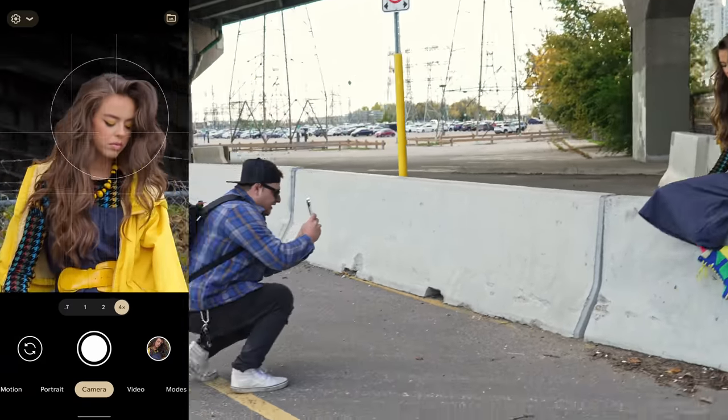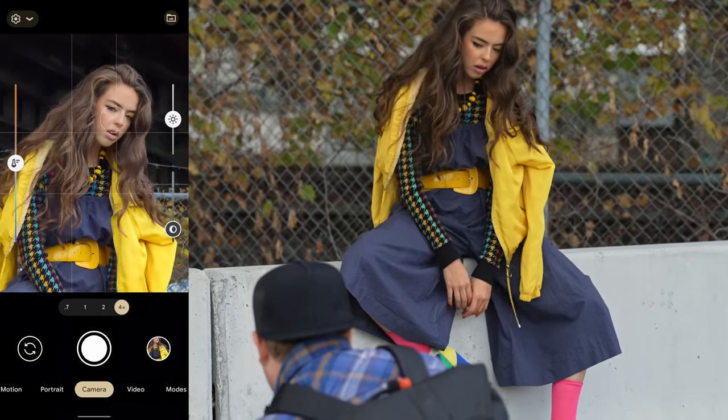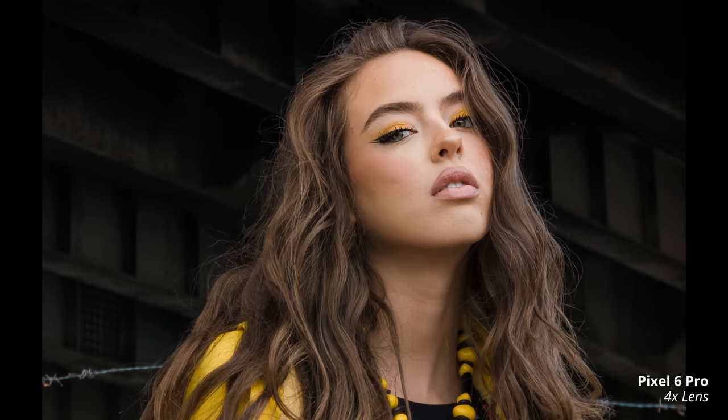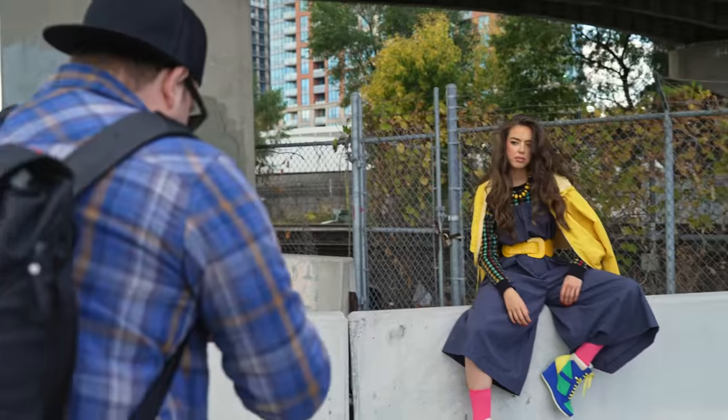For some reason, this 4x is becoming like my favorite portrait lens. I got to bring the exposure down a bit. Hold that right there. I just think that lens is more flattering. I'm really surprised by how good it is. I love that. I actually like being able to see you sitting on there, so I'm going to go back to portrait mode.